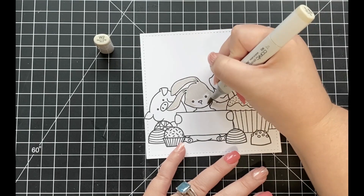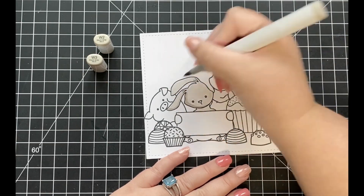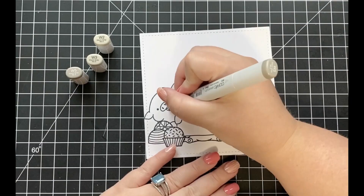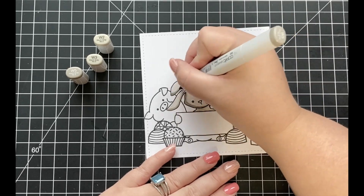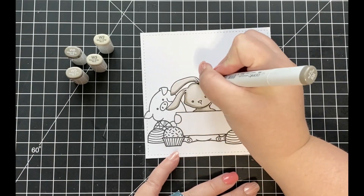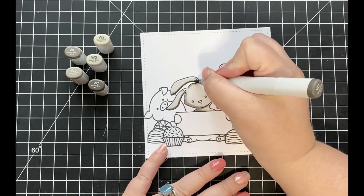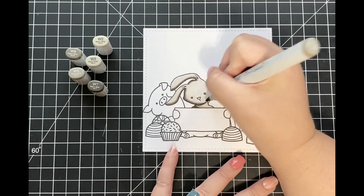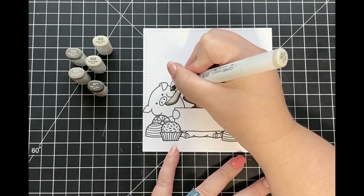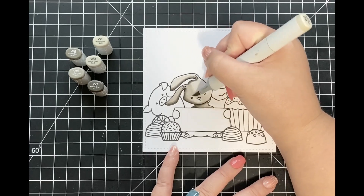Next, I'm going to start coloring in each of my images. I did want today's video to be really about how to create a scene card, so I'm only going to show a little bit of my coloring and do most of it off camera. I'm starting with my front bunny using my favorite warm gray combination: W2, W3, W5, W6, and W7. My preferred method is starting with the lightest shade W2, working out to the darkest W7, then coming back down to the lightest — lightest to darkest, darkest to lightest.